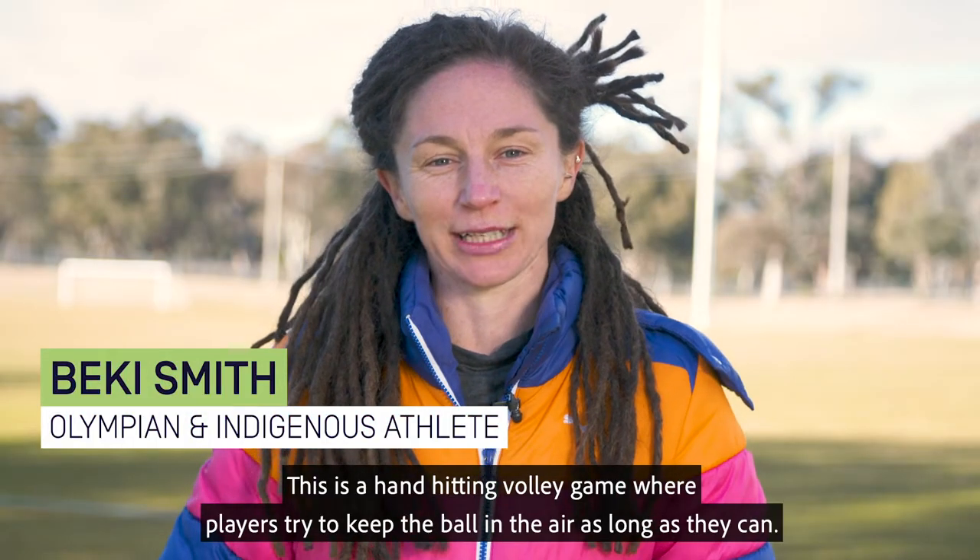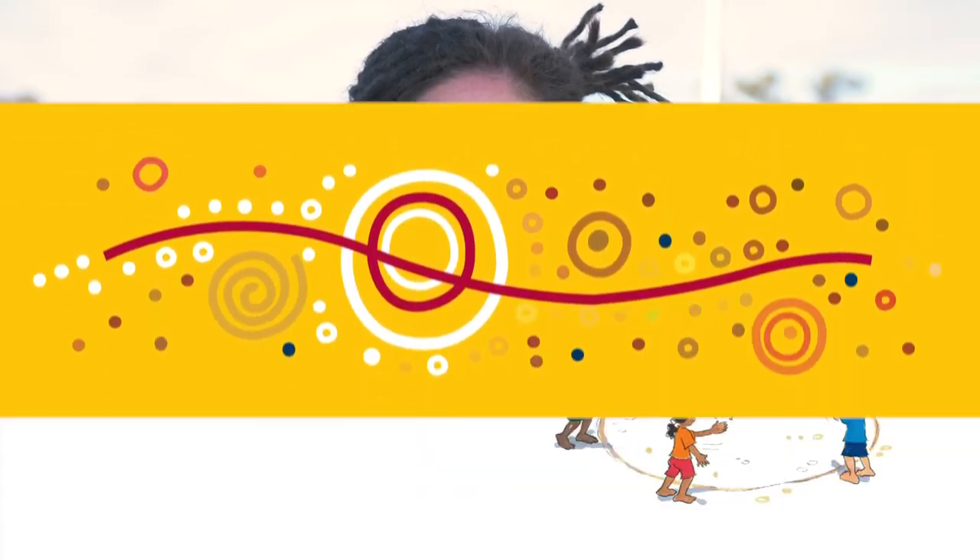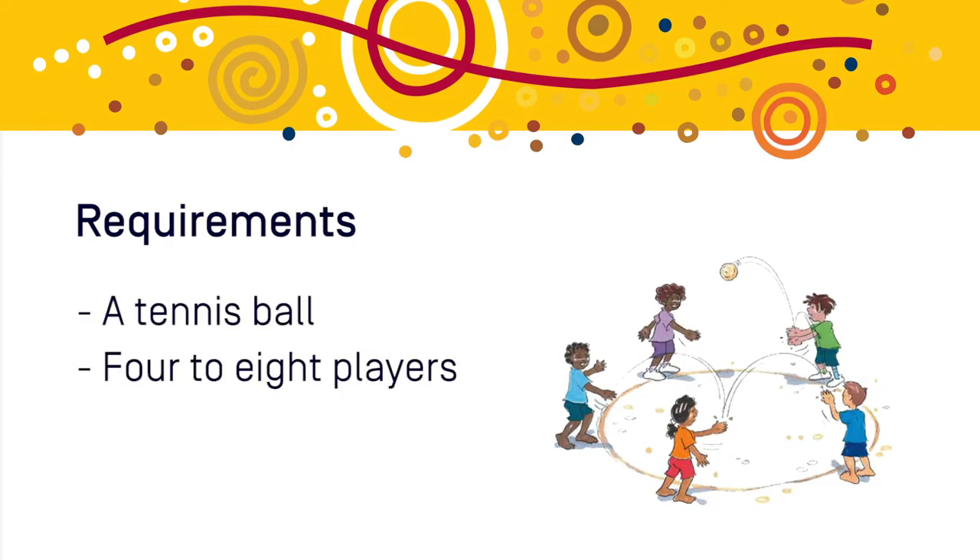This is a hand-hitting volley game where players try to keep the ball in the air as long as they can. To play Kai, all you need is a tennis ball and four to eight players.